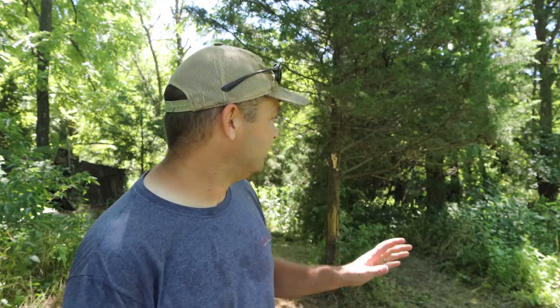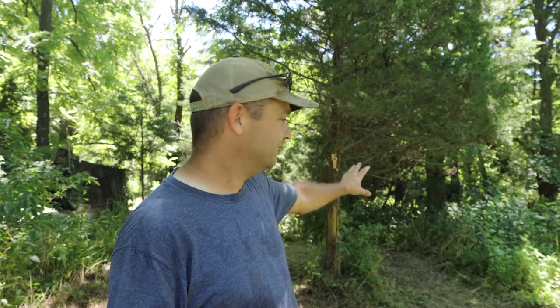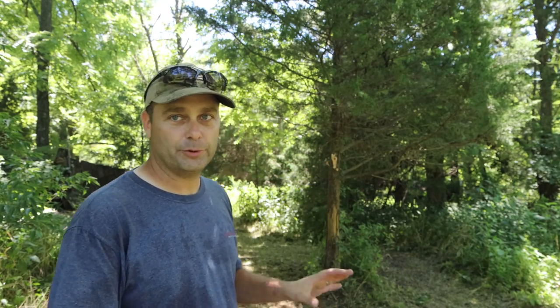Hey guys, welcome back. So today we're finally going to expand our pig pen area. Our feeder pigs are right back there in a really small pen where they've been getting trained on electric wire. So we want to give them a lot bigger area for them to root and just have a little bit more freedom and be able to be pigs.